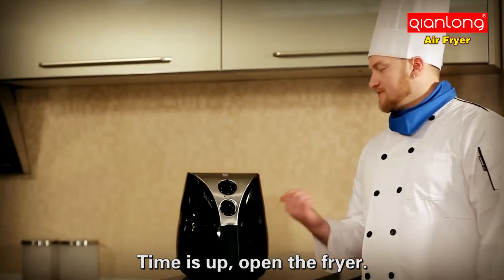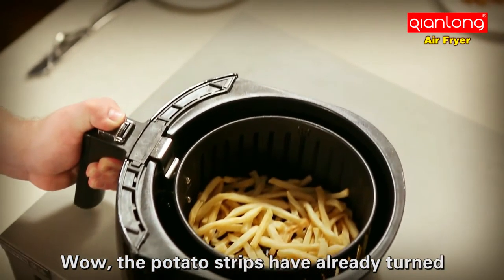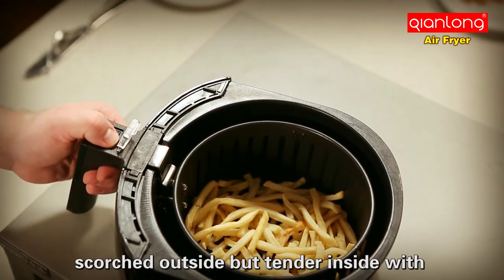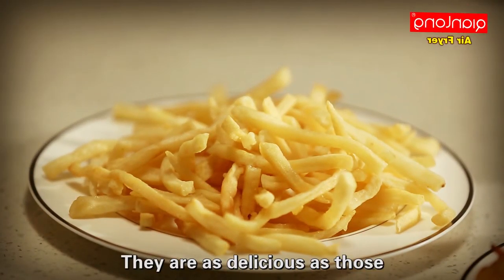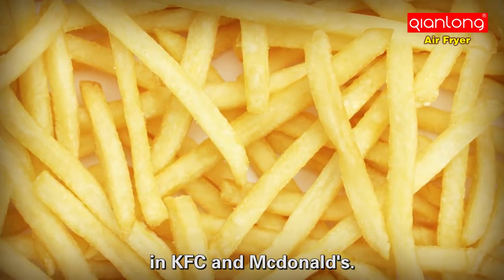Time is up — open the fryer. Wow, the potato strips have already turned golden! Crispy outside but tender inside with a sharp aroma. They are just as delicious as those in KFC and McDonald's.